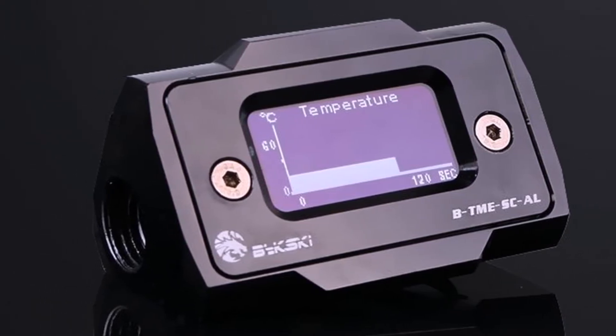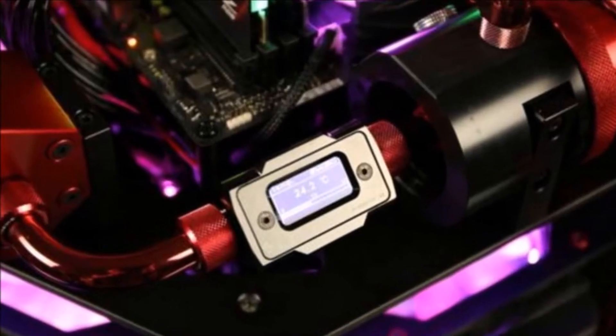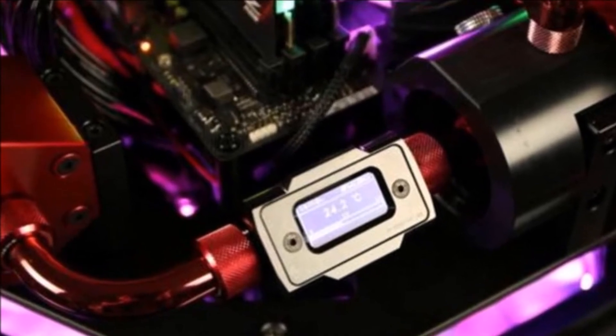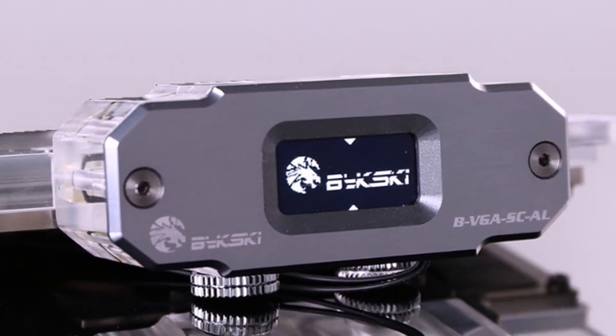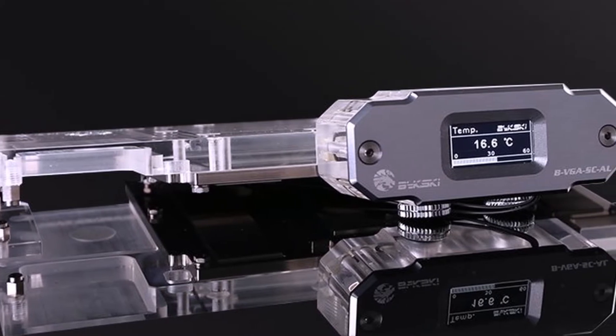A thermistor in the inlet screw reads the liquid's current temperature upon passing through and displays it on the OLED screen. Users can use a curved display or progress bar to monitor liquid temperature as it passes through the thermistor. Users will be able to easily monitor liquid temperature in their loop so you know how your liquid cooling loop is doing in real-time.